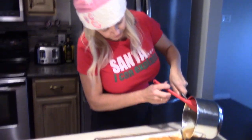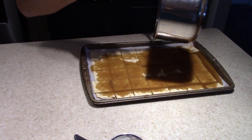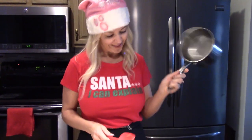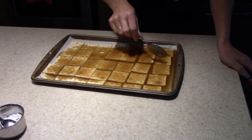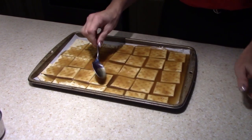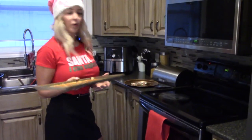Right here we're just going to spread this mixture evenly over the pan. I recommend using a spatula to get every bit out — much less cleaning in the sink. A couple of your crackers will float a little, so just press them down with your spoon so the caramel comes back to the top, and spread it evenly.